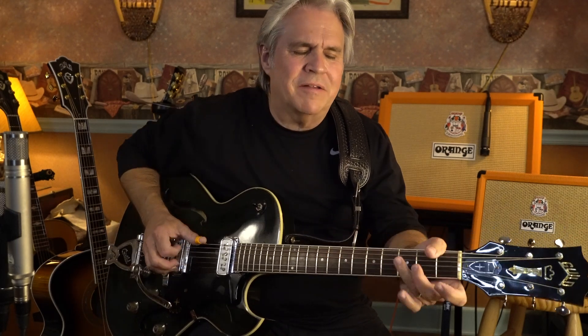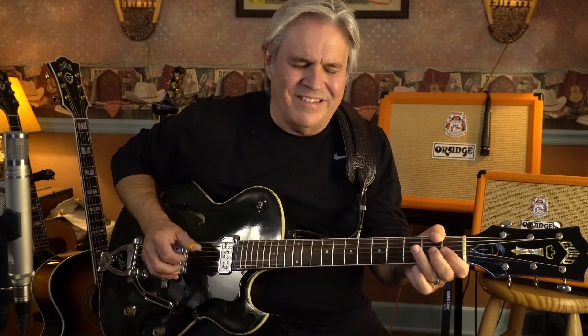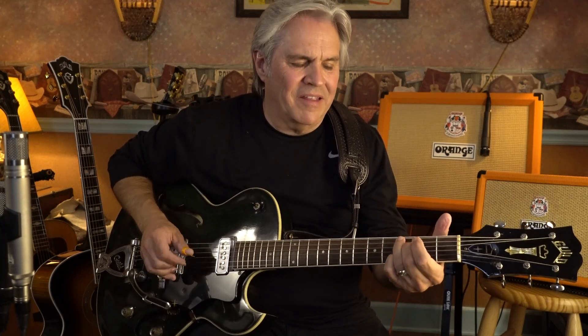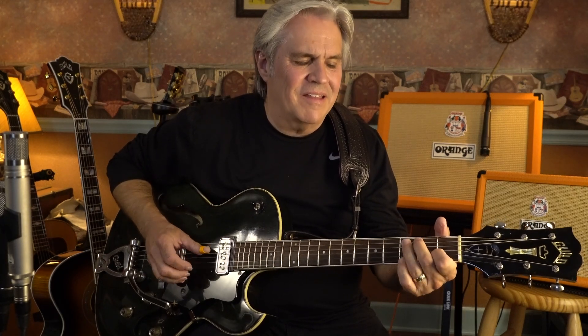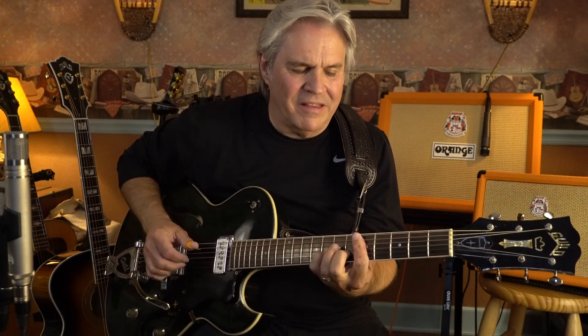Let me do it again. And then it goes into a complete lead line thing — I play it a little differently every time. I'll show you what I do in the next lesson.